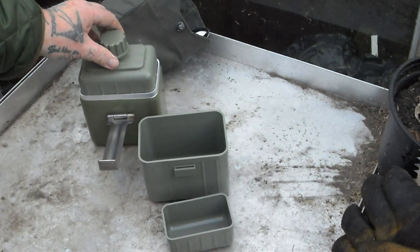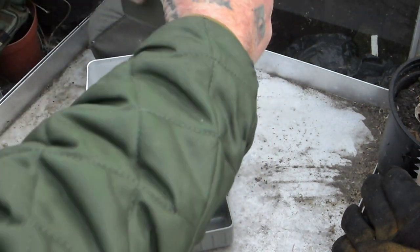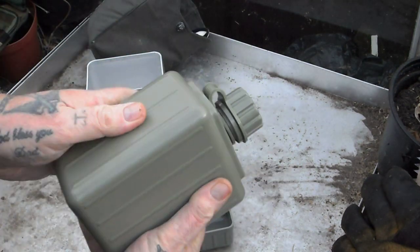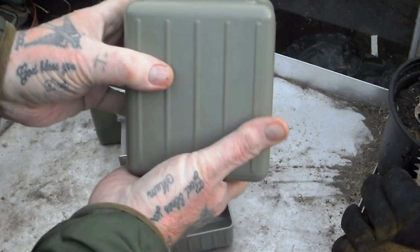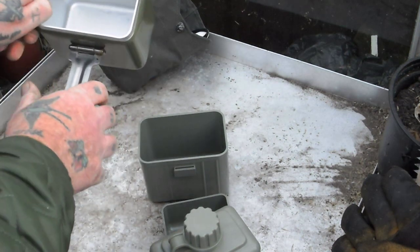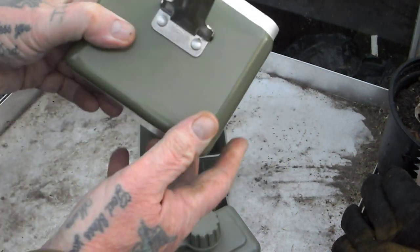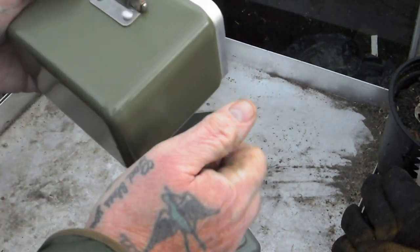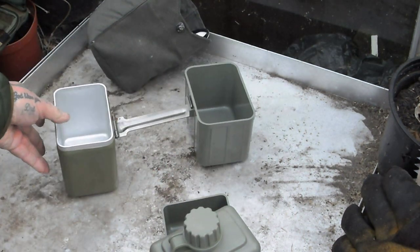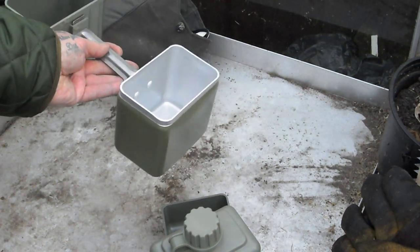That's your water bottle - it holds a litre. I've tried it and it doesn't leak. It's solid plastic. I'm not saying if you drop it it won't leak, but it seems all right. These are supposed to be issued but it's like a brand new one - not a lot of marks on it. They're quite sturdy aluminium, and that fits on there like that.